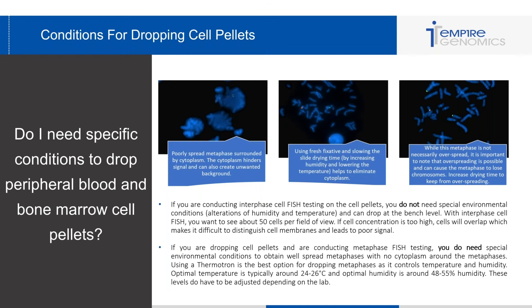The last image shows that while not common, a metaphase can be overspread and you can lose chromosomes. The chromosomes will look very far apart and sometimes a few straggler chromosomes appear further away from the metaphase. This is problematic for analysis because if you lose a chromosome you're targeting, you're going to see no signal.